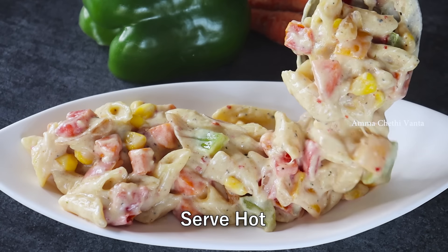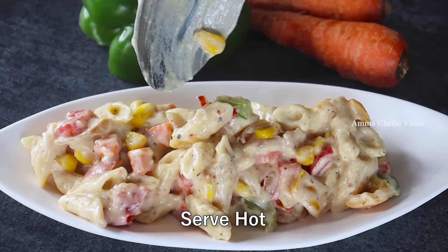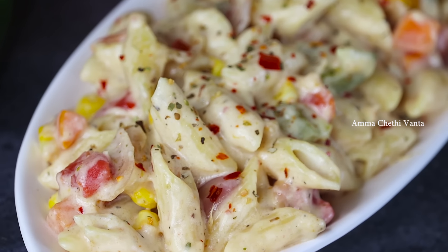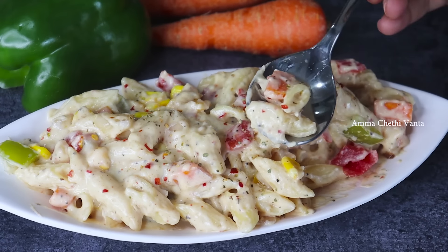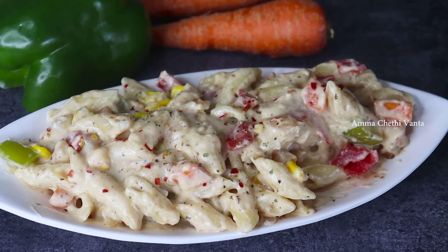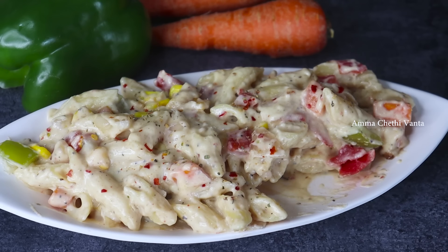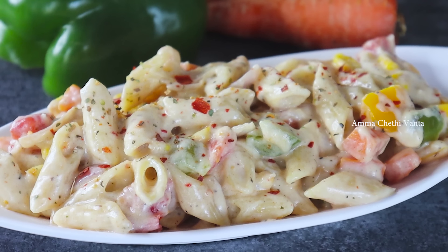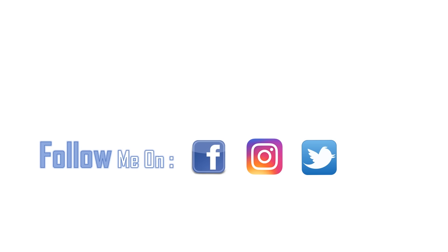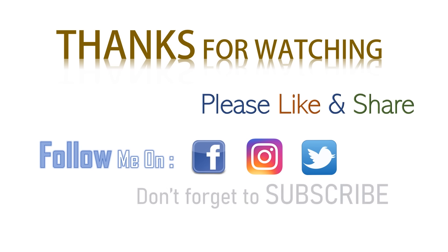You can try it with white sauce pasta. If you like this video, please like and share it with friends. Try it and share your results. Please subscribe to our channel.